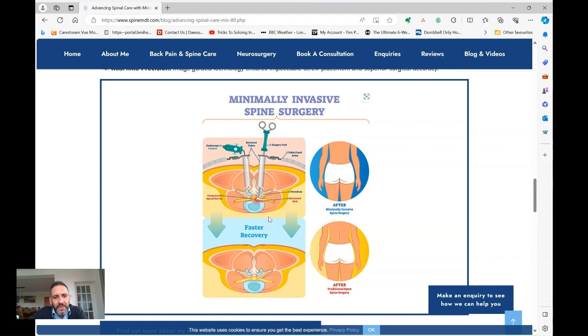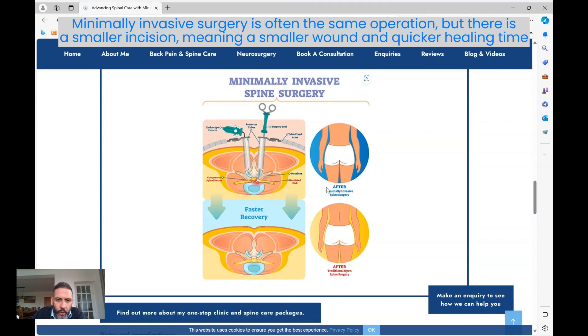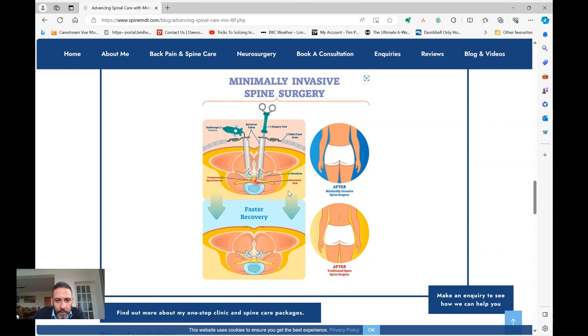With more recent advances in technology, instruments, retracting instruments that hold tissues apart, and the use of microscopes that neurosurgeons have historically always used, we've been able to make the same operation smaller and smaller. Now using a very small incision and a special retractor that goes down into this space, you can work down this narrow, well-illuminated channel under a microscope and carry out the same operation. Quite often it's actually the same operation, but the wound has become smaller and smaller over the years.